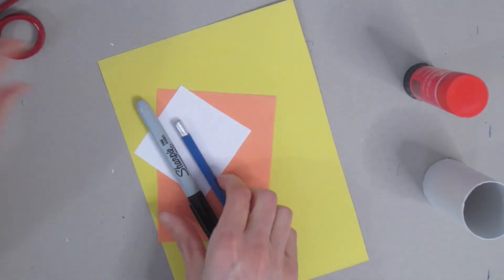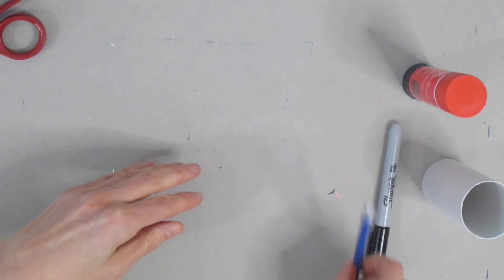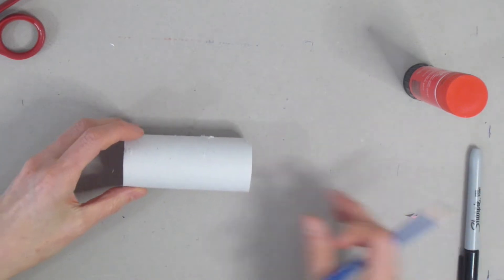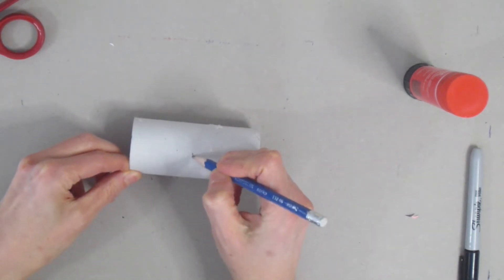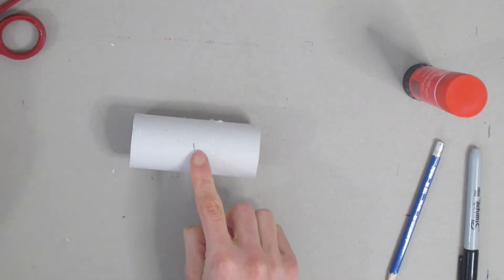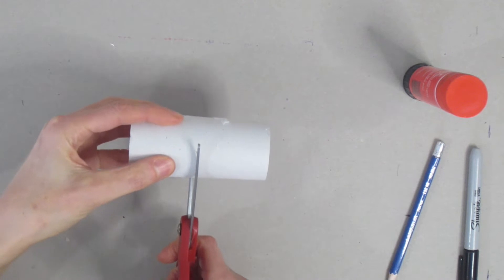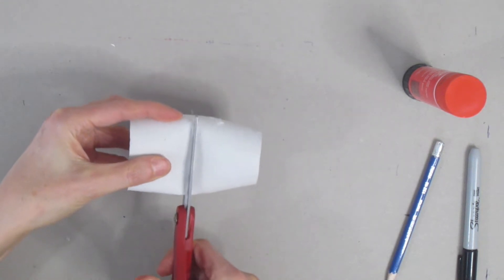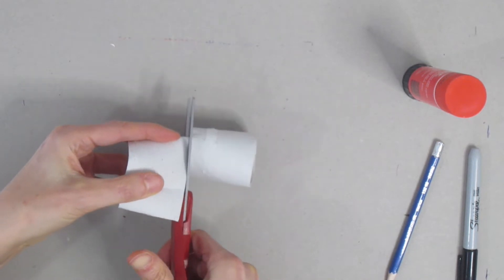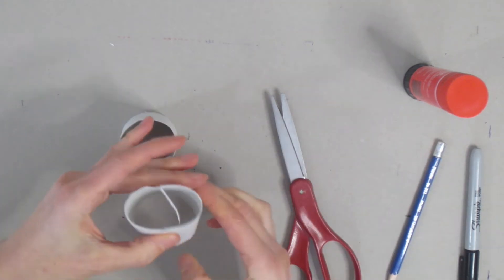The first thing you're going to do is grab your toilet paper tube. Find the middle of your toilet paper tube and put a little mark with your pencil so that you can see where it is. Then grab your scissors and cut in the center. You're going to end up with two toilet paper tubes — you could actually make two chicks if you would like.